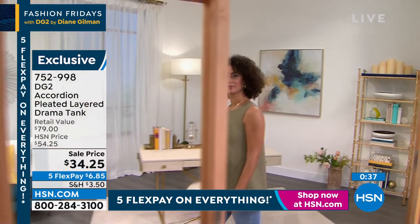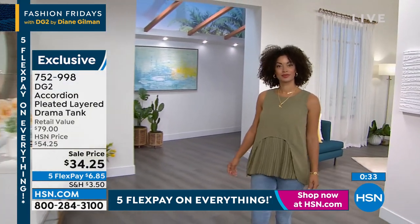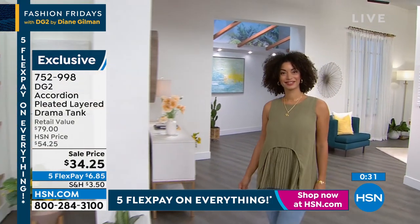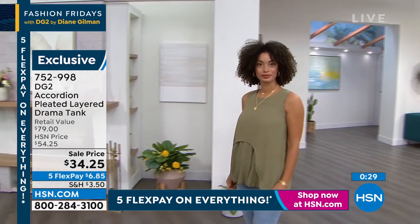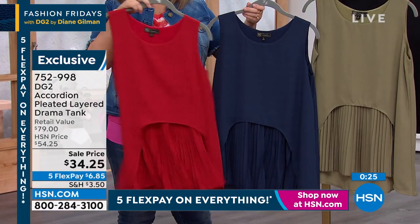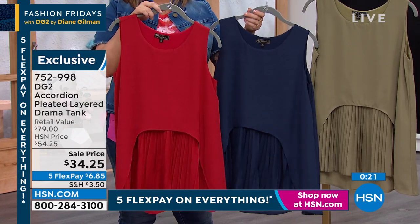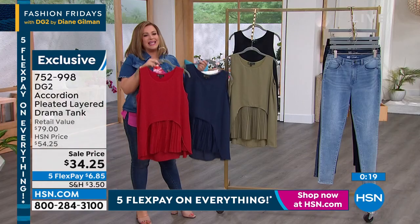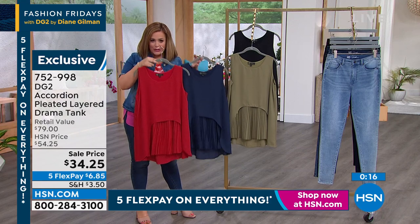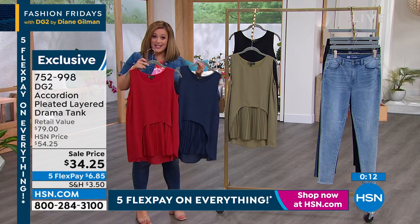What Diane says is this is the perfect hybrid between an easy comfortable tank and a dressy blouse — the fabric is all blouse, but what it's built on is the stretchiest, softest tank top. Gorgeous colors, fantastic price, and great solution dressing if you carry a little weight in the tummy. Think of all your summer barbecues, those days where you just want fashion to be easy.